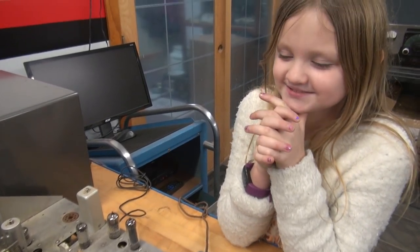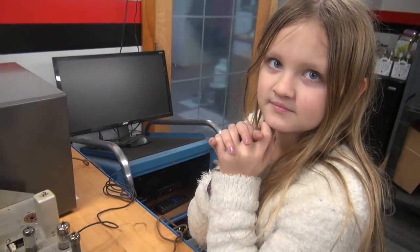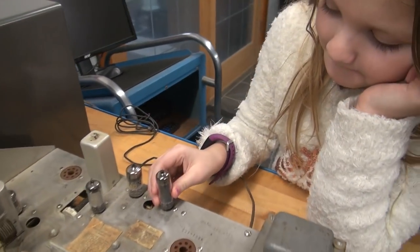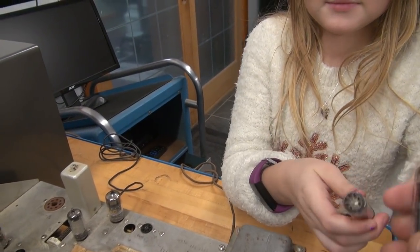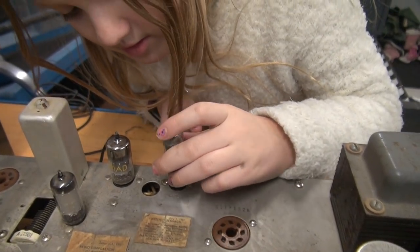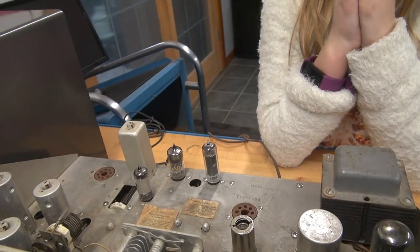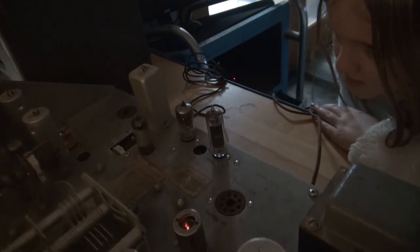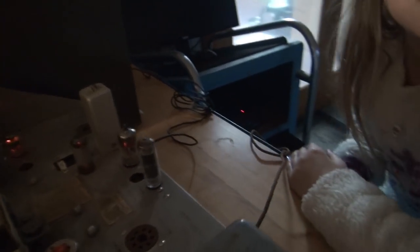Emmy pulls out the old 6AQ5 — the pins look pretty toasty on that one. She gets the new one in. I turn it on and kill the light, but it's not glowing. So I think there is a problem with the radio, not the tube — we can't have two bad tubes. What I'm guessing is the six-volt filament wiring is not getting to that tube or we have a damaged tube socket. Sometimes if you have a tube socket that's not working well, if you tip it, you'll see the tube light, but this one's not doing it.